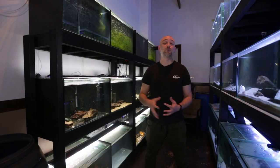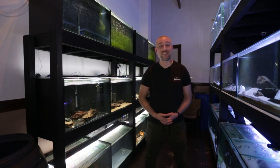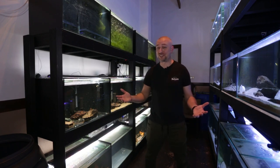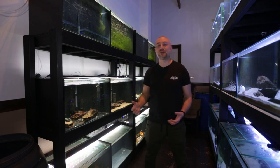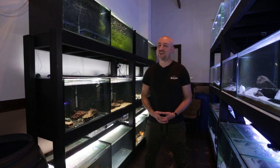So there you have it, guys — the brand new water change system I'm going to put on this rack. What do you think? Is this going to be a complete disaster, or is it going to work? I really hope it works. If you've enjoyed this video, please give me a thumbs up, comment, and subscribe — I'd really appreciate it. Thanks for watching, and I'll catch you in the next one. Bye!